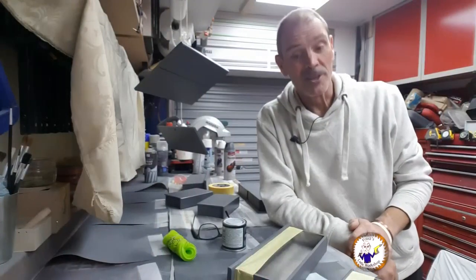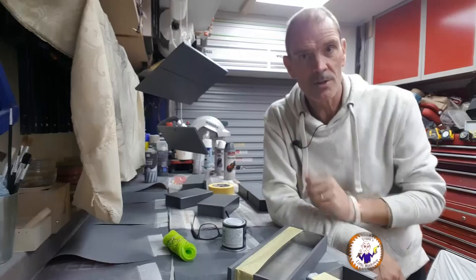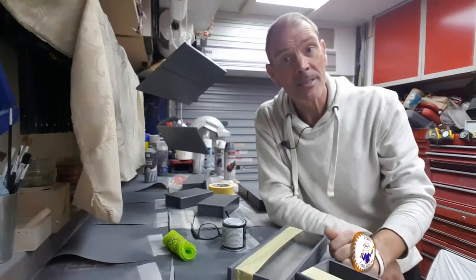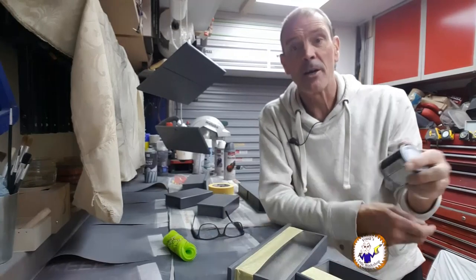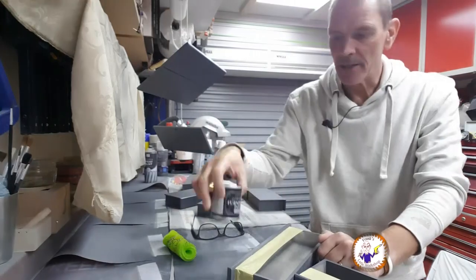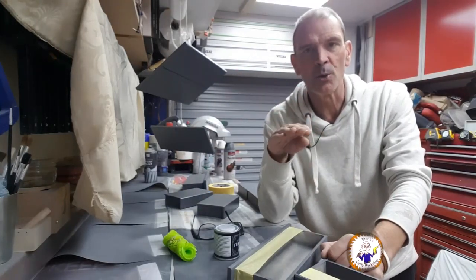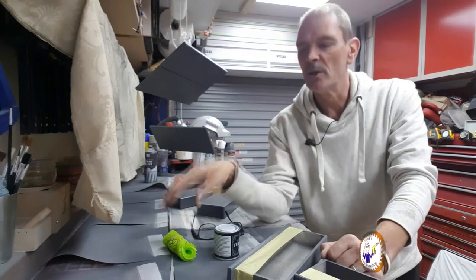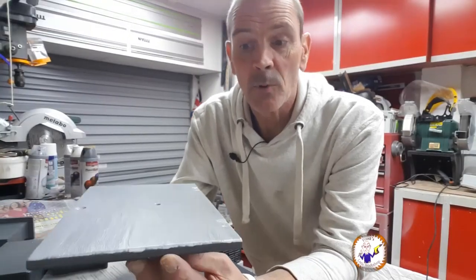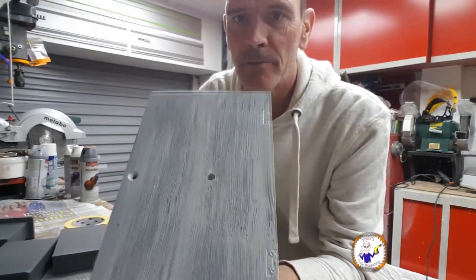The paint saga continues — I've painted all the drawers and doors but the color is too dark. I've had to go out and buy some more paint in a lighter gray just for the drawer fronts and doors. I've quickly done the inside of one of the doors and it's given me this sort of effect which is the sort of thing I'm after.